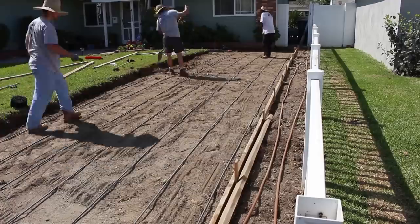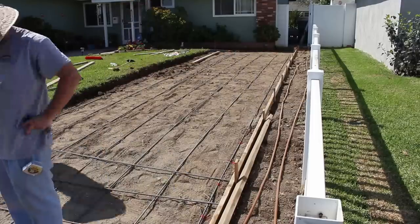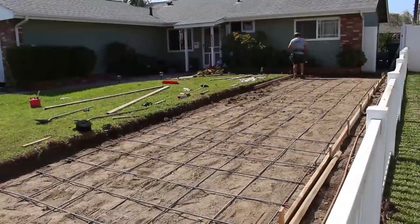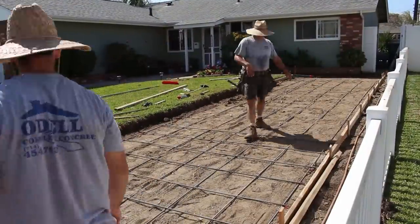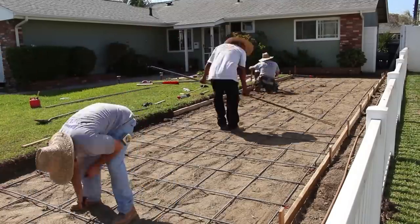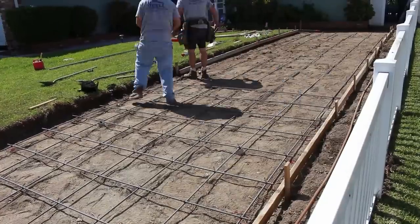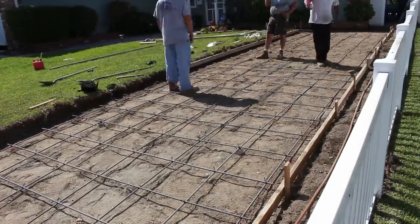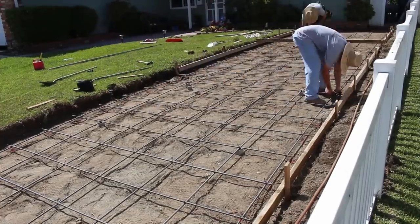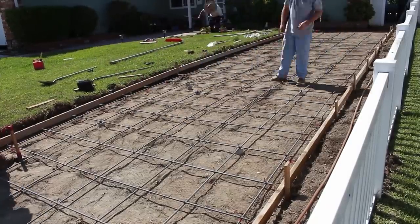This is half-inch rebar on 18-inch centers. Normally for regular basic cars I'd go three-eighths, but this is a motorhome so it's heavier, and I beefed it up a little. I've got half-inch rebar and fiber mesh to mix into the concrete. I'm going five inches deep and 3,000 PSI. I also threw some dobies under this — it's harder to lift half-inch rebar on 18-inch centers versus three-eighths on two-foot centers, so the dobies make it easier when pouring.